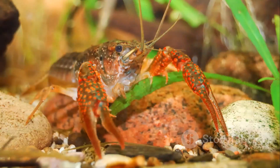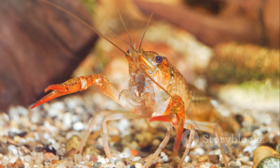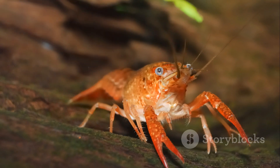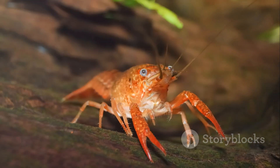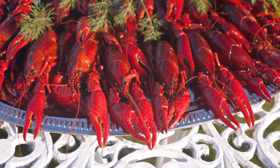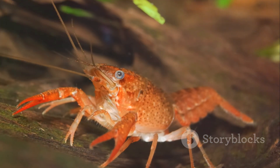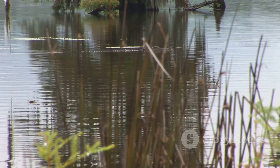The key is to look for still or slow-moving water abundant in rocks and vegetation — these elements provide the perfect cover for our little crustacean friends. You're most likely to find crawfish close to the banks of creeks, rivers, and lakes. Don't forget to explore swamps too, as they can be a gold mine for crawfish.